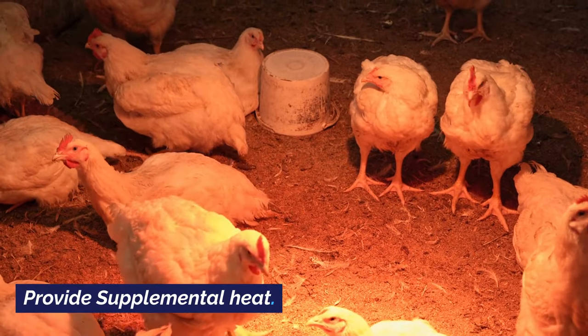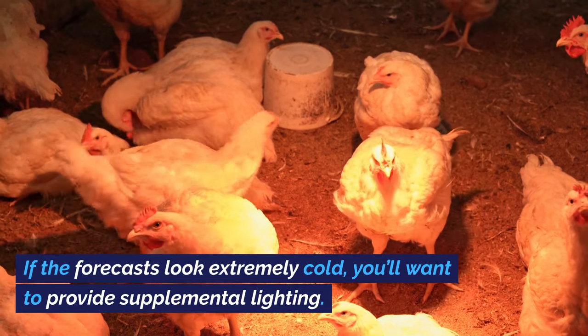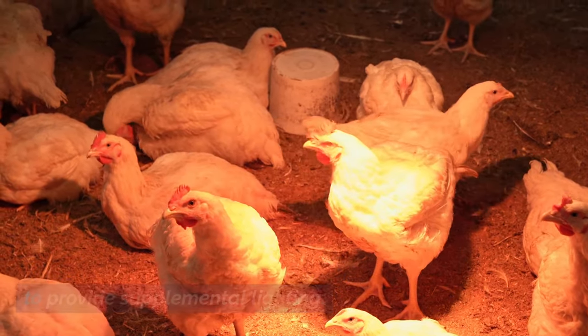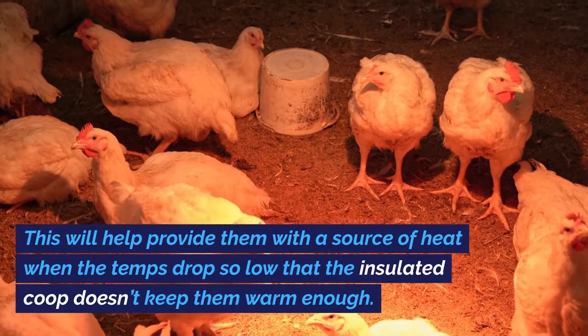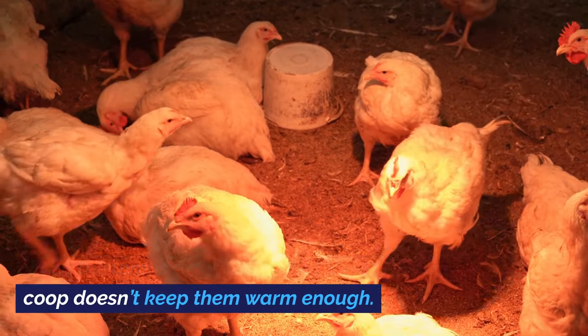Provide supplemental heat. If the forecasts look extremely cold, you'll want to provide supplemental lighting. This will help provide them with a source of heat when the temps drop so low that the insulated coop doesn't keep them warm enough.